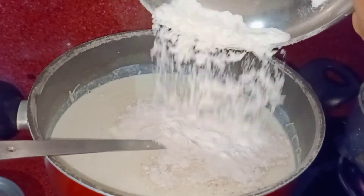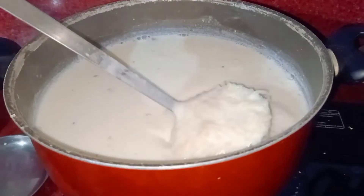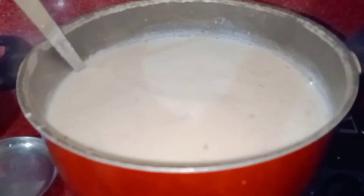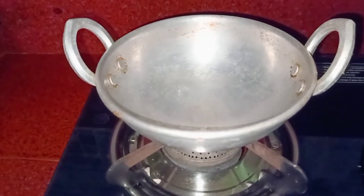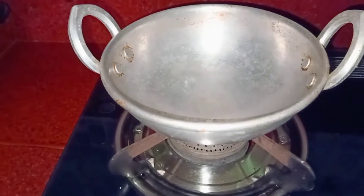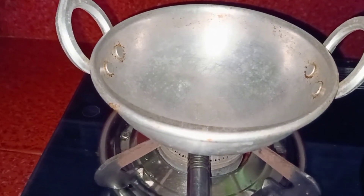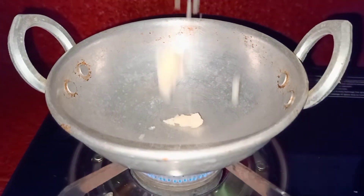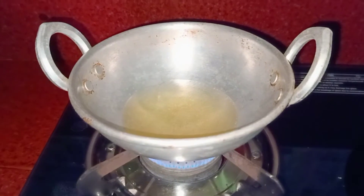We will ready the glass. We will cut the glass from the bottom. We are going to make a mess and set it together, and we will dry the mess with a few leaves.